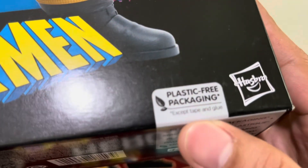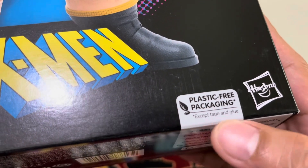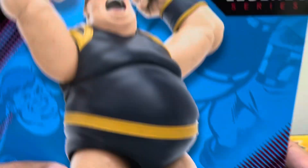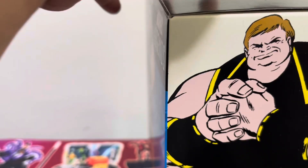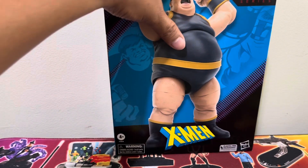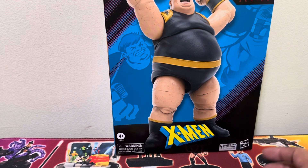They're doing plastic-free packaging, except for the tape and glue. Plastic-free is always a good thing — save the planet a little. But the figure itself is obviously plastic, so that's the dilemma there.